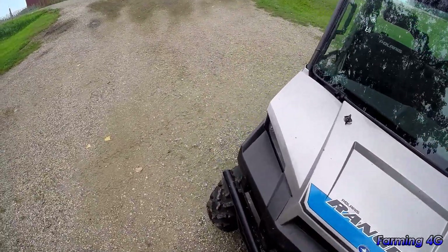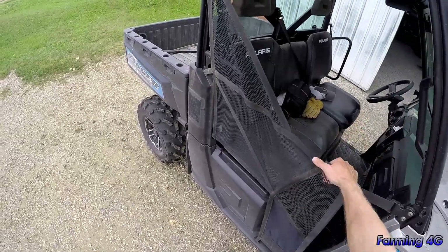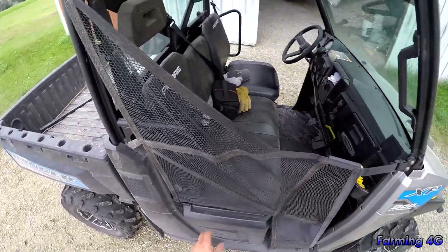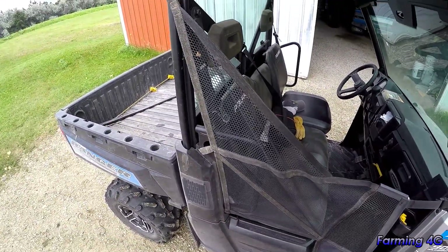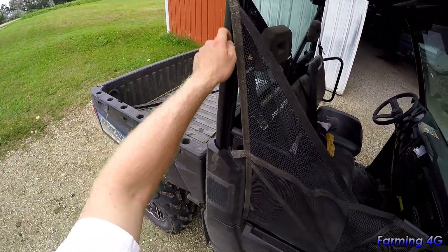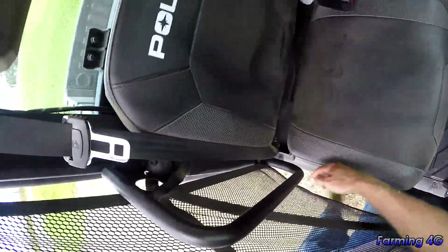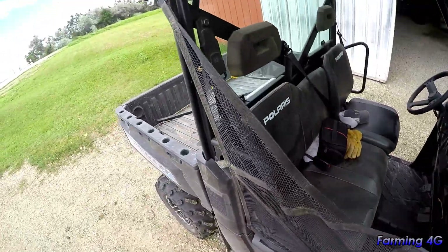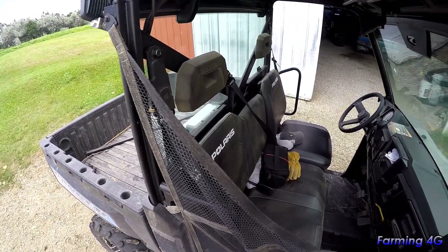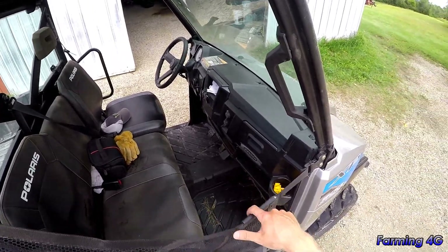Ours just has the mesh siding for doors. We took one side off — it only takes two or three bolts to remove — because we get in and out so often. We left the other side on though.